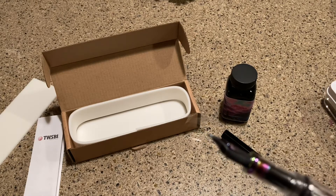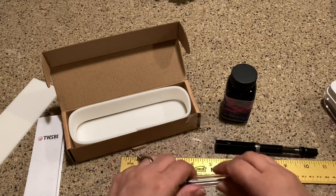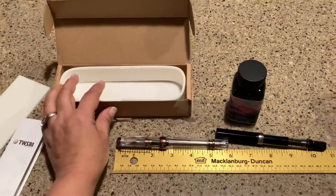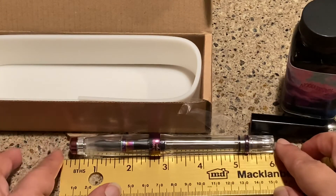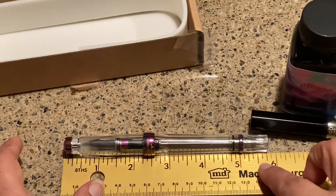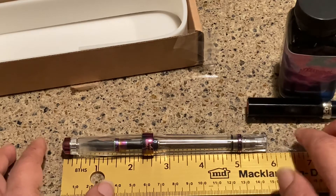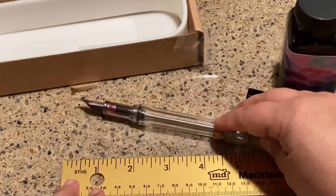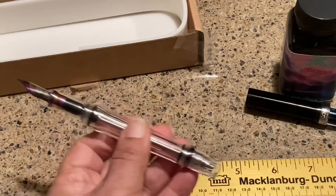For example, my Eco had been sitting around for at least a month and I just opened it up and started writing. It never runs dry because of that inner cap sleeve — it just keeps it ready to go. The band has the TWSBI logo and there is a stainless steel nib with a plastic feed. With the cap on it's about 5.7 inches, and posted it's about 6.8 inches — I don't ever use it posted because that's too long for me.